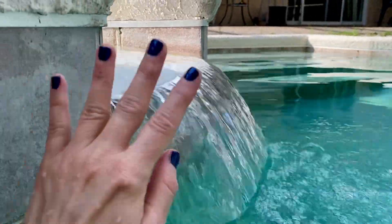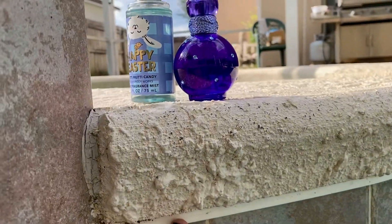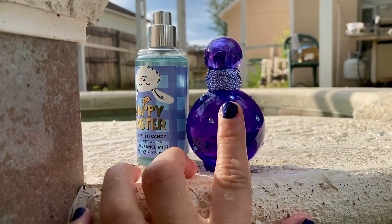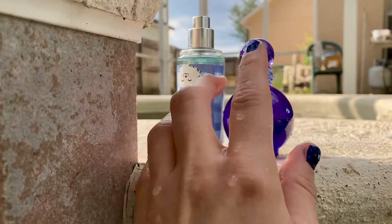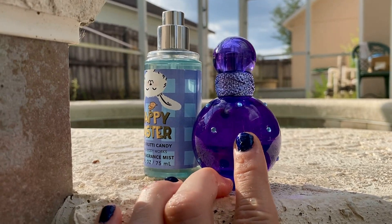Hello you guys, welcome back to my channel. It is a hot one today and I am going to do a video. I was supposed to do it just of this, but as I spritzed this, I thought to myself, this smells like tutti frutti.